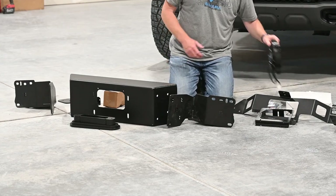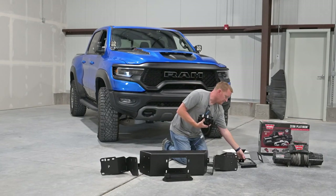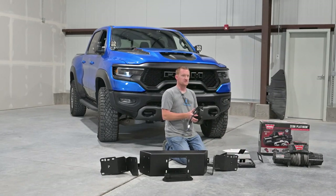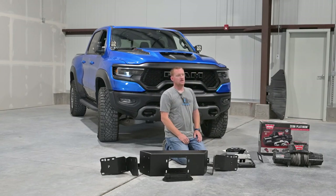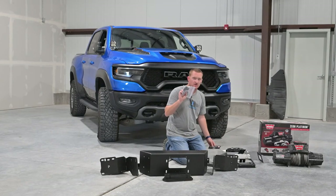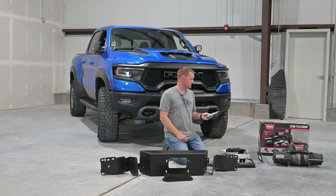And in the kit we also include a fan that we can wire up to one of the upfitter switches. This mounts to these brackets so we can force some air through the oil cooler, since it won't have as direct a line of air coming through it. There's also an optional light — I just take a Baja Designs rock light and solder on the right connector for the winch.